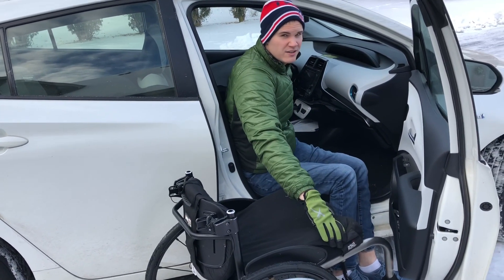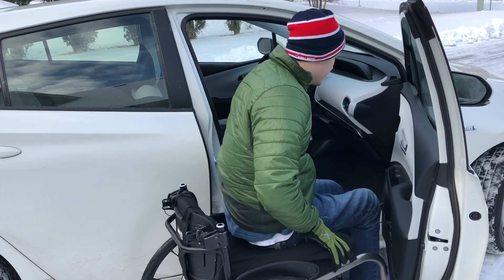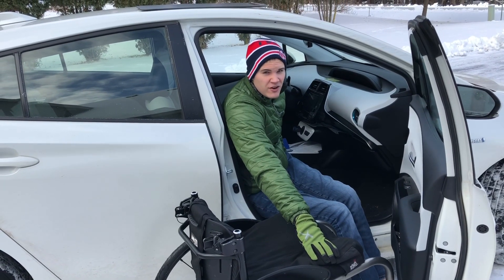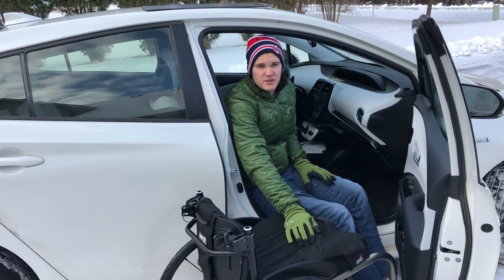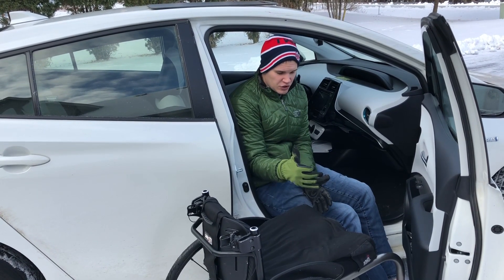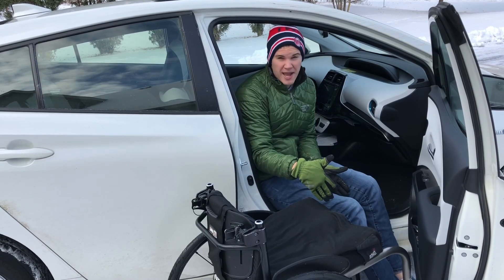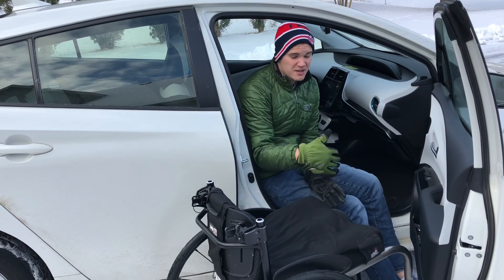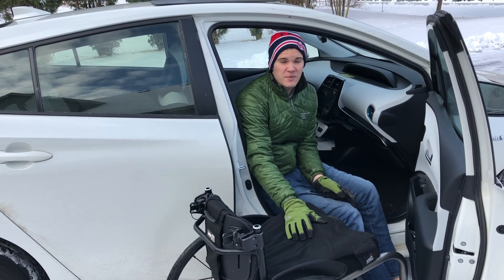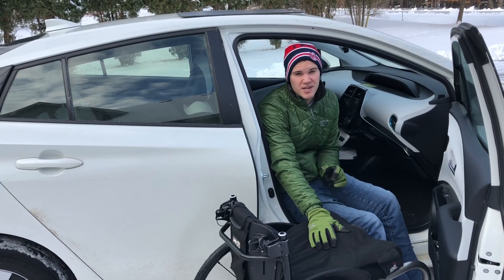Alright, so now this is how I do the transfer — I'm gonna go back into the vehicle. At first when I was learning to do these transfers it was like jumping across the Grand Canyon; it's a huge gap to swing your body across. Now I'm gonna transfer into my van and then into my dad's truck, which is higher up.